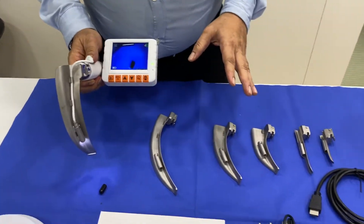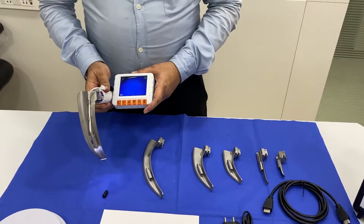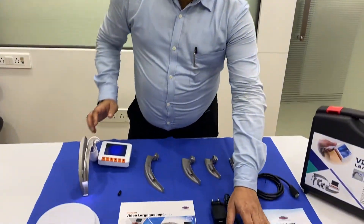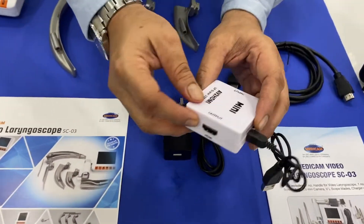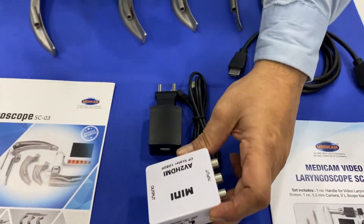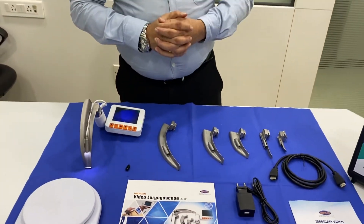All the blades are SS304 medical grade and German steel blades. As you can see, this is the external HDMI port for HDMI connectivity. The screen gets attached on these channels and ports, and you can connect it for output to an HDMI screen.